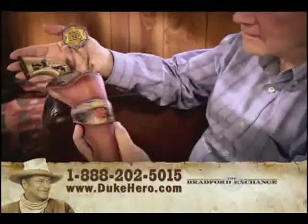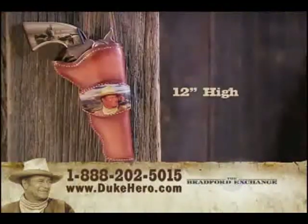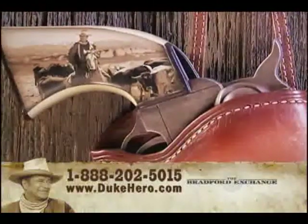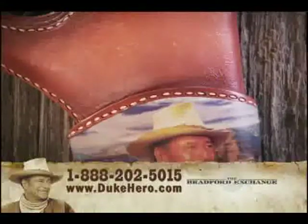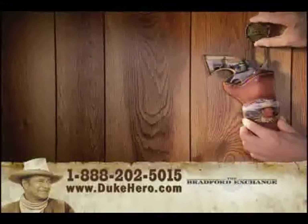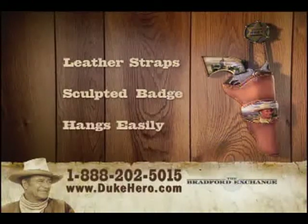This hand-cast, hand-painted replica, inspired by the revolver he carried in his classic westerns, stands 12 inches high and features a faux ivory gun handle with iconic imagery of the Duke in action. The carved holster features a full-color portrait of the Duke standing proud in the American West, hanging by authentic leather straps from a sculpted sheriff's badge, and hangs easily on the wall.